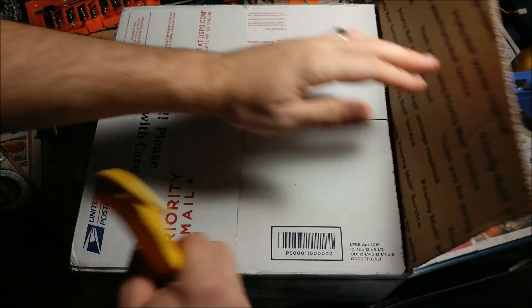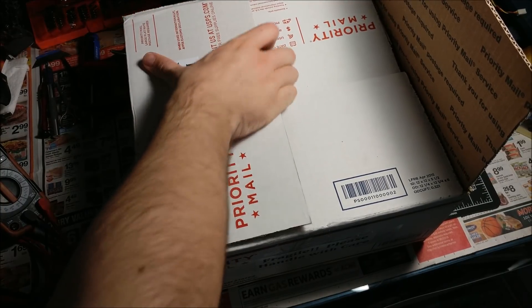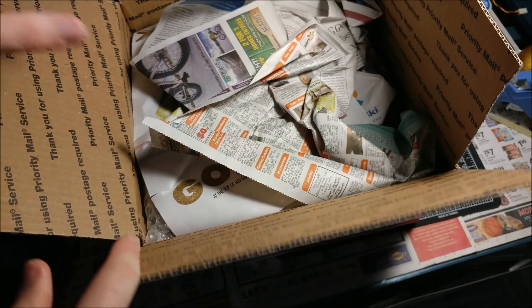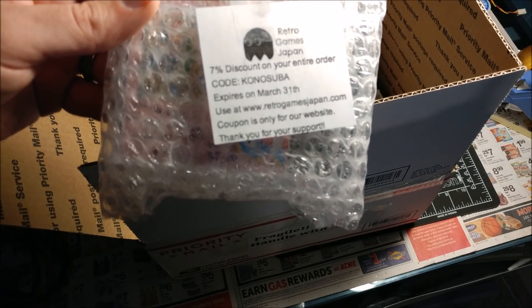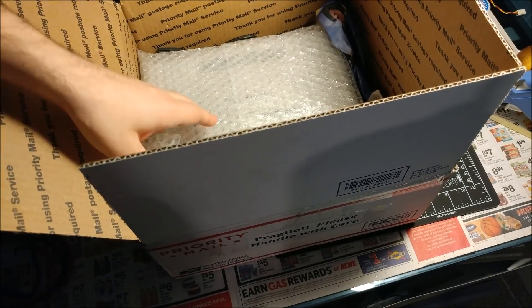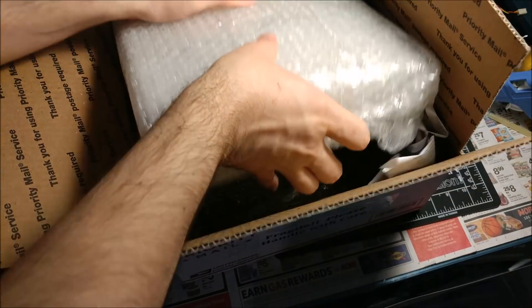Unfortunately I didn't get one in its original box — this one is pretty much just the console with the cables, a controller, and a game. It didn't have the box, which is fine. Looking at the box design for this model, I wasn't too impressed with it anyway. Newspaper packing — I believe this shipped from Colorado. Oh, here's the game. I got this from Retro Games Japan. The keen eye will spot already that this is not a North American Sega Saturn.